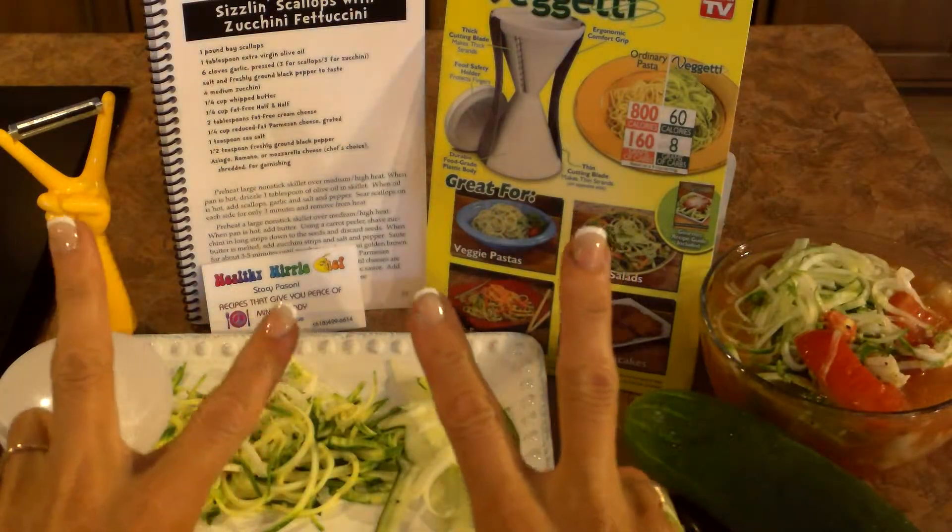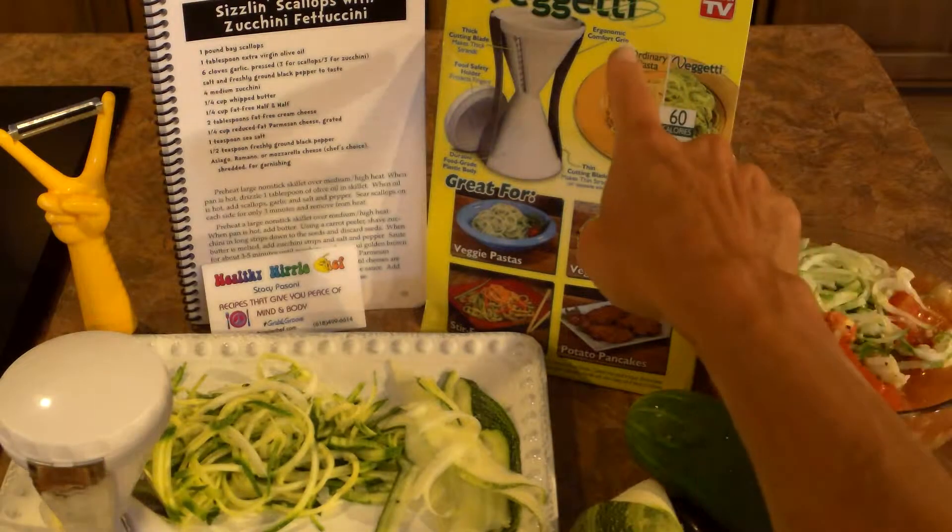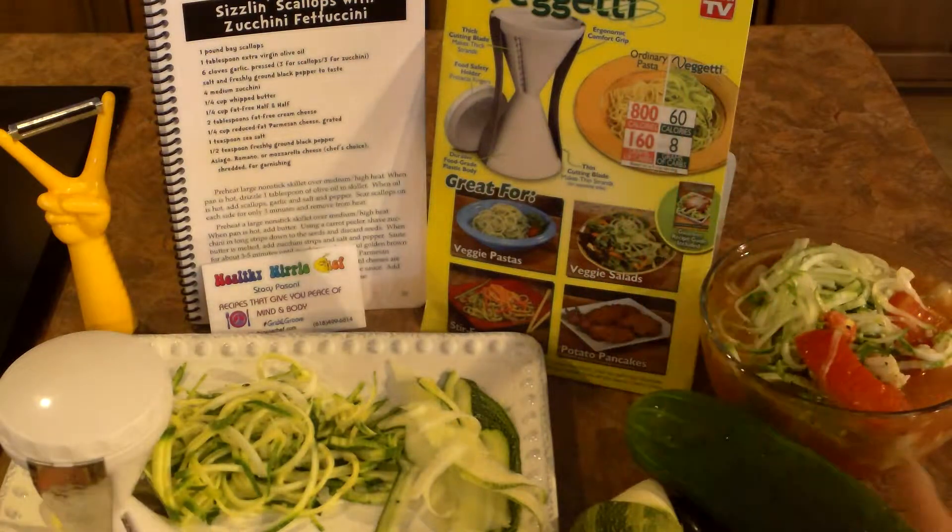Welcome guys! Healthy Hippie Chef here in another segment of my seafood series, A View from a Cook's Camera, Chef Ray Vision. Today I'm trying out a new gadget in the kitchen — I'm so excited about this — the Vegetti.